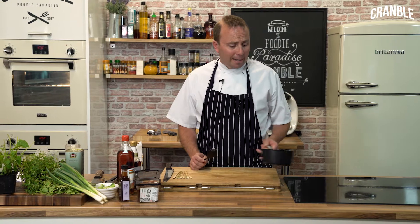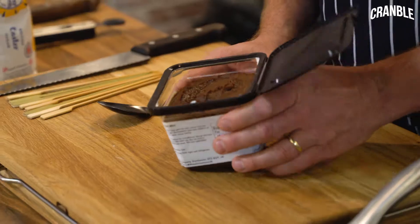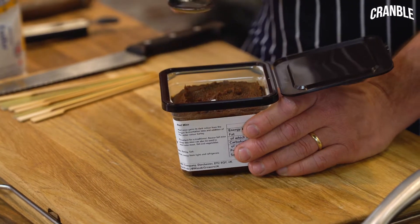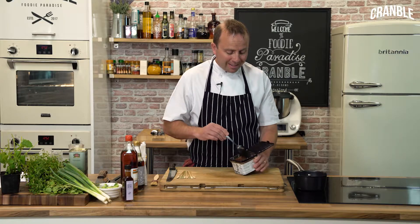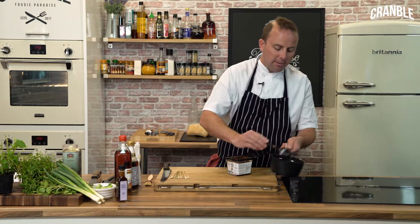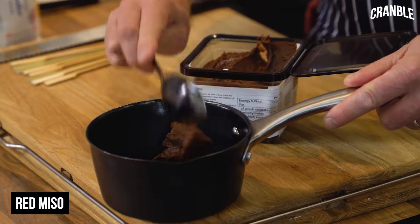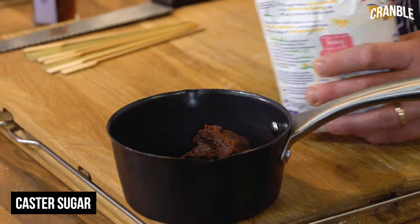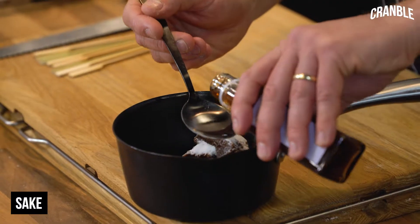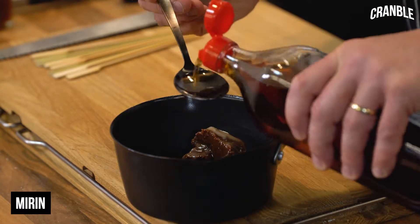First of all, we're going to do our glaze. We're using red miso — miso is fermented soy bean, ranging from anything between 3 and 36 months. The red one is quite deep, so it's been fermented for a while. Into the pan we're going to add 3 tablespoons of red miso, some caster sugar, some sake, and some mirin.